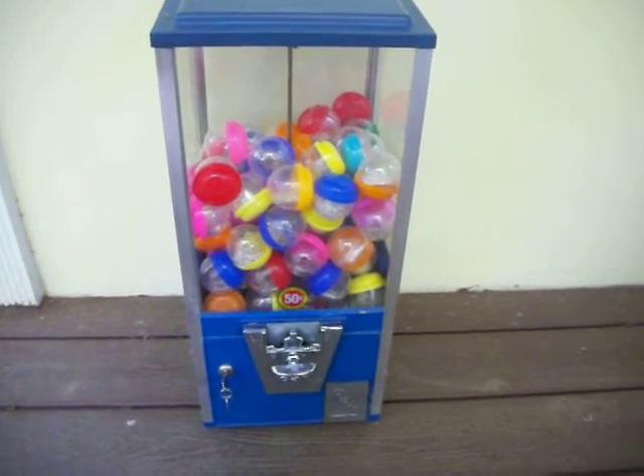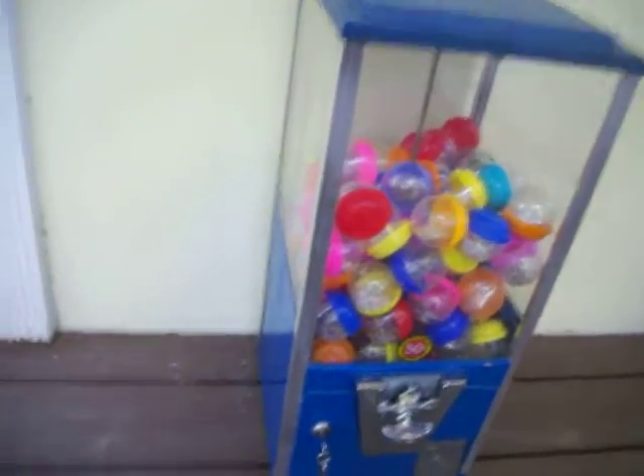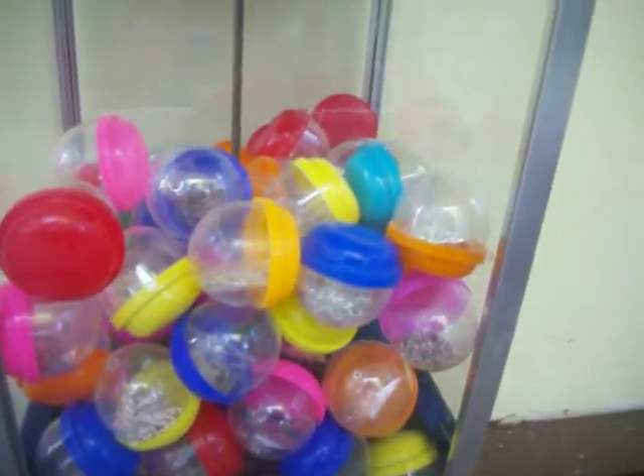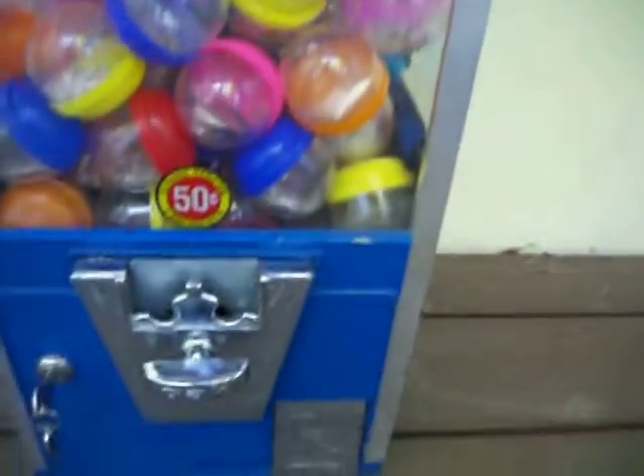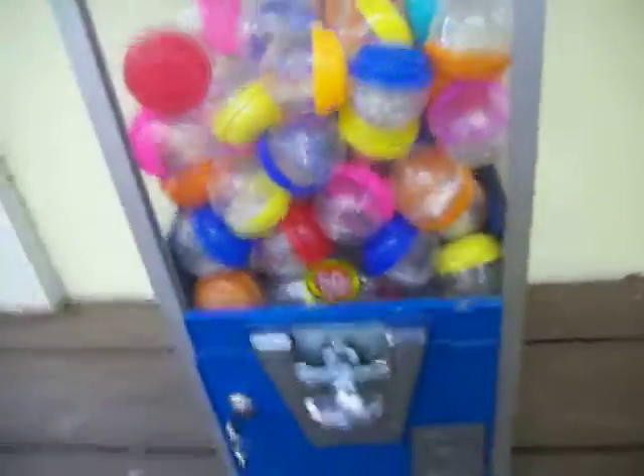Up for auction is this full-size vending machine. It vends these 50-cent capsules at about two inches in diameter. It comes with a key. It's mostly metal with plexiglass panels. It has a metal carousel and oak mechanism — it's an Oak machine.